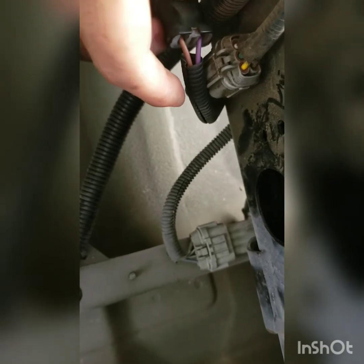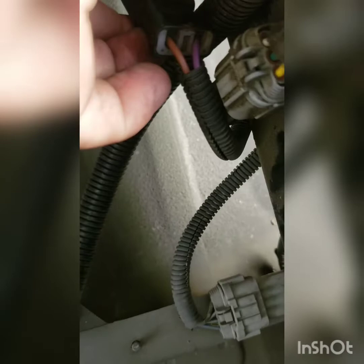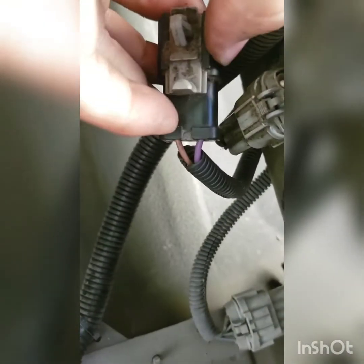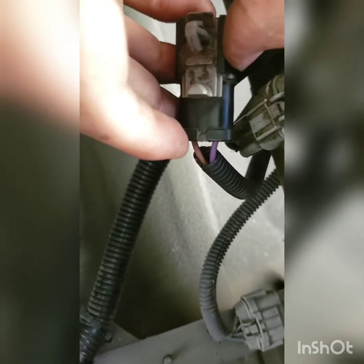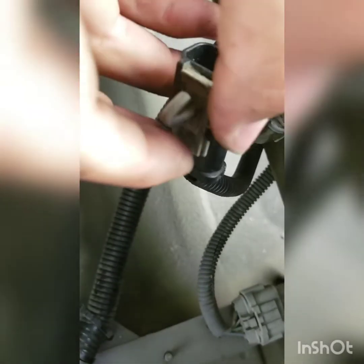Now I'll reapply electrical tape around this — there used to be some, you can see there's discoloration from dirt. I'll probably run the tape all the way up to here, further than it was originally, and then push this back into the frame rail and reconnect the trailer harness.